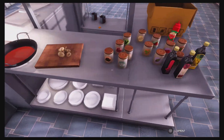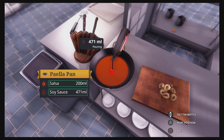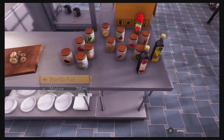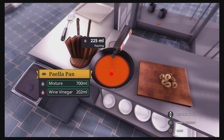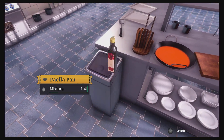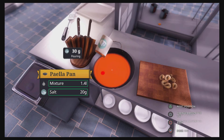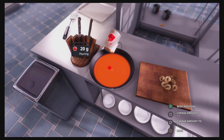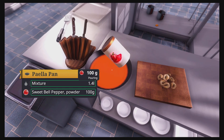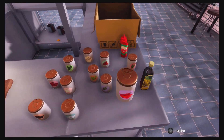We're going to tip soy sauce in here as well — around a hundred mils — and wine vinegar too. Now we're going to season the hell out of it. We're going to use sweet bell pepper powder. This is literally going to kill somebody.